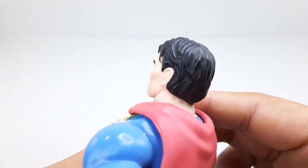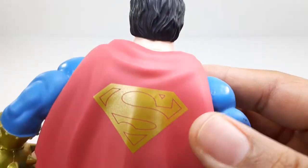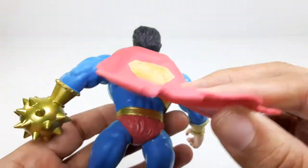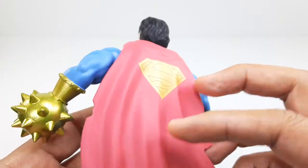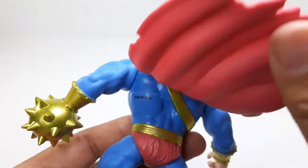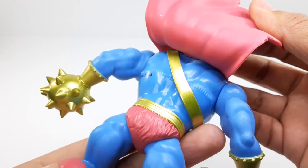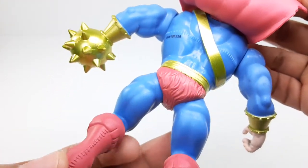All the way around — the hair right there, the cape. I love this cape right there, it's made out of soft plastic so you can move it around. That's pretty good. Let's check out his back. That's the way it looks right there. Reminds me of He-Man figures.